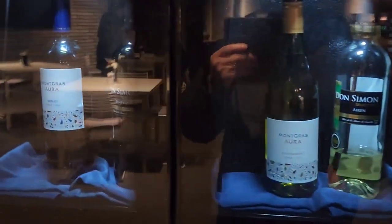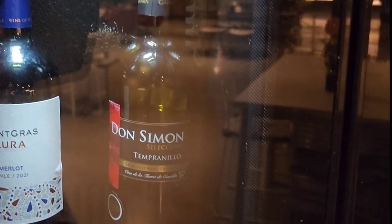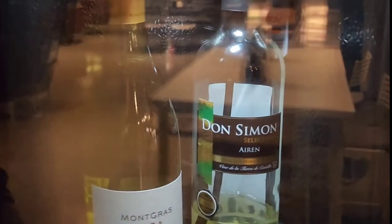Two wines: Montgras Aura Melod and Don Simon Selection Red. White wine: this is the Montgras Aura Sauvignon and Don Simon Selection Haidt.